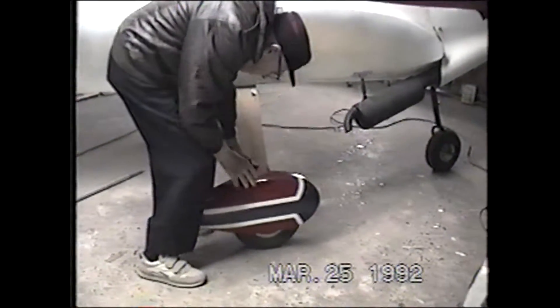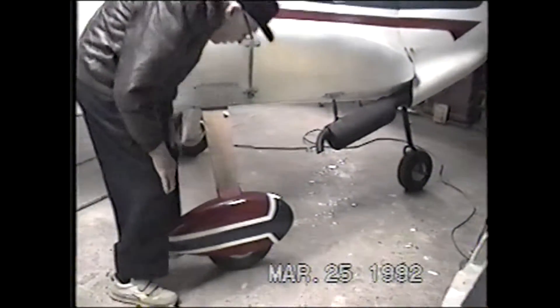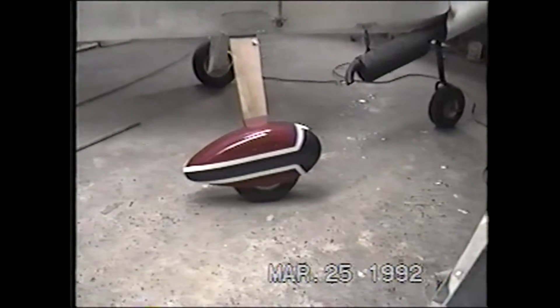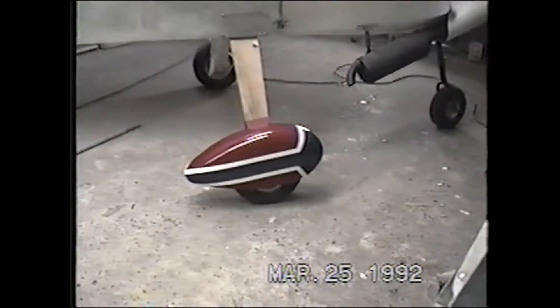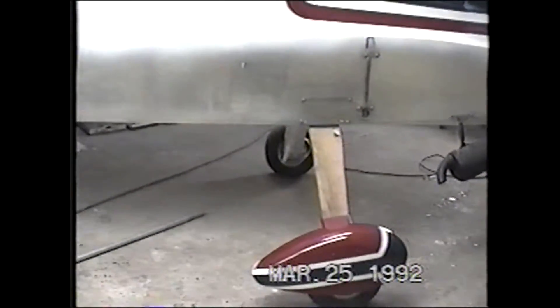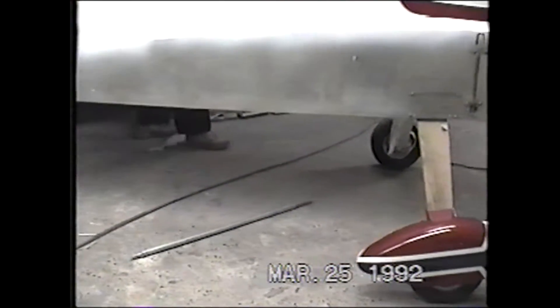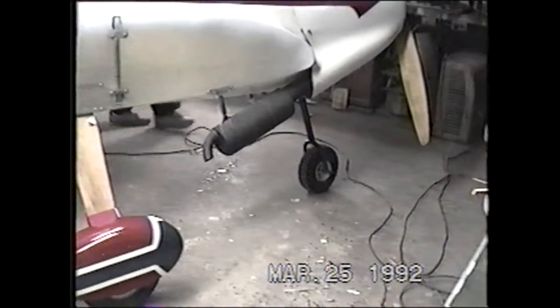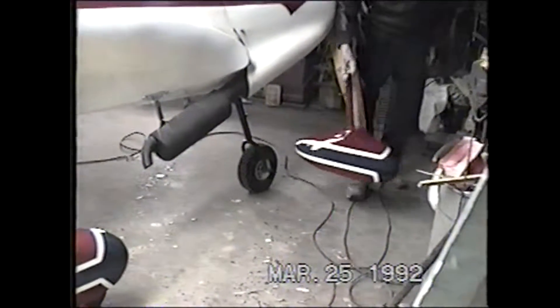We'll add the wheel pants on here. And we also have a lot of nose gear. You have to mount the wheel on this before you...